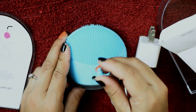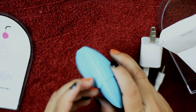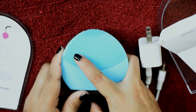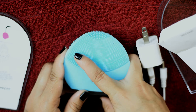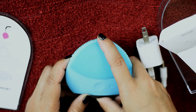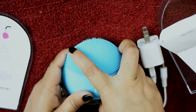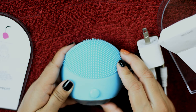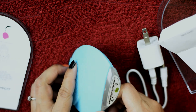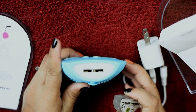After giving charge, just open the pin and seal this gadget using this small thing, or else water can go inside it. Using this brush you can clean your cheek, chin, and neck area. These brushes are to clean your nose area, and you can also use the brushes to clean your forehead area.